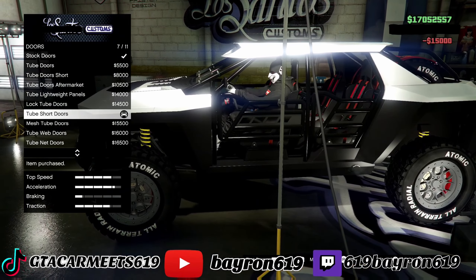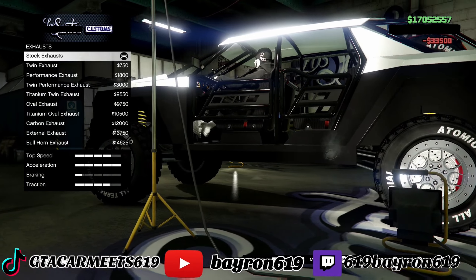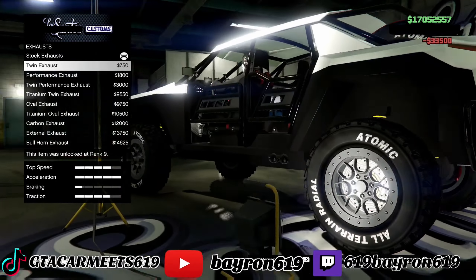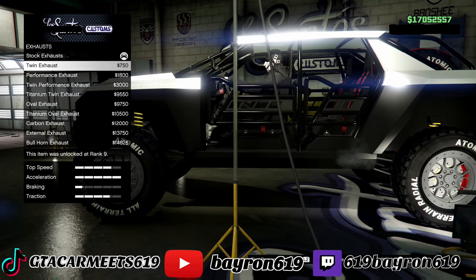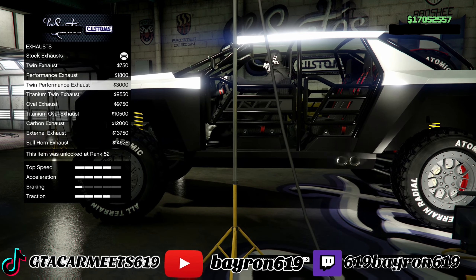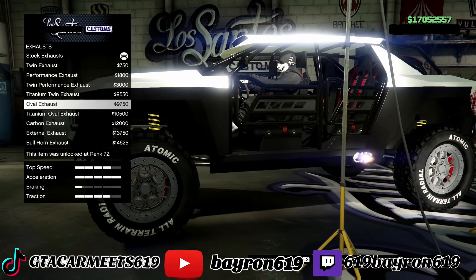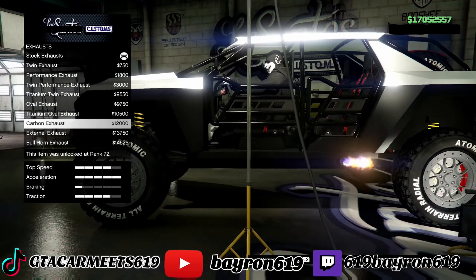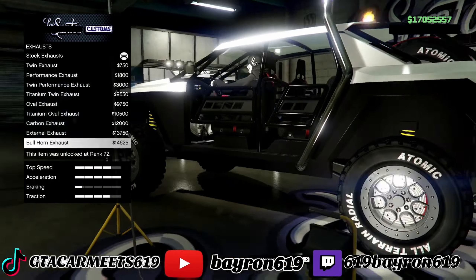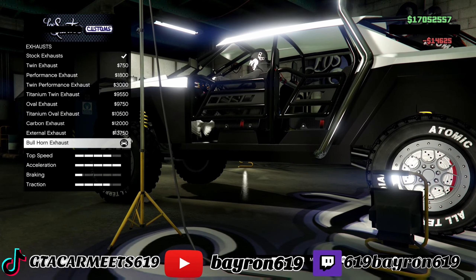Let's go with those. Engines — max it out. Exhaust. Let's look at the exhaust. Side exhaust. That looks better — that's the best one.